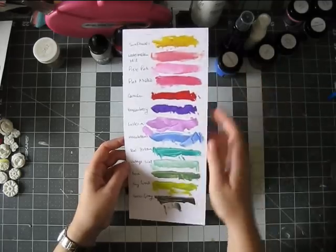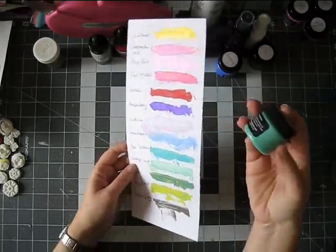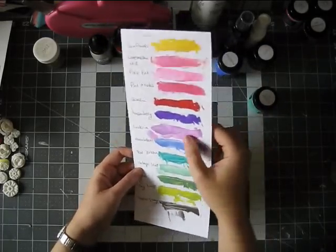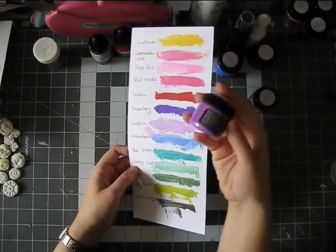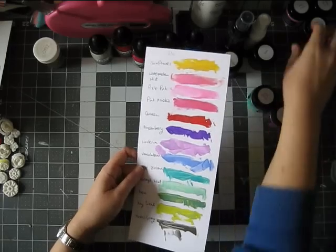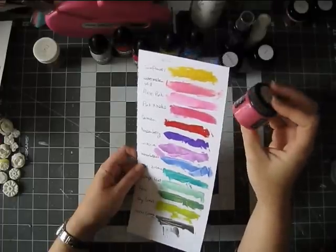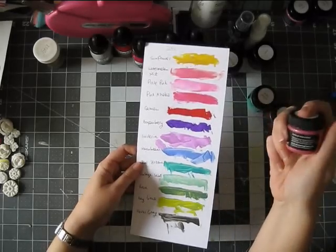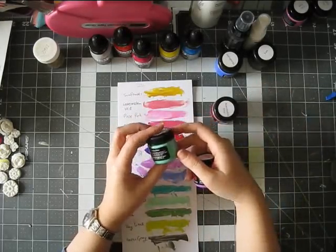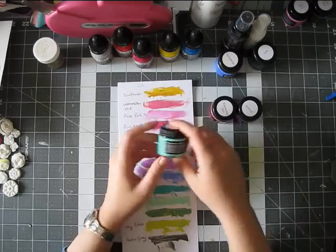My favorite colors from the ones I have are probably the Vintage Mint — it's this beautiful mint and it's shimmery. The Teal Zircon is also very, very pretty. I like the Wisteria — it's a lovely kind of warm purple. I like all the pinks. Watermelon Mist is a really pretty, more muted pink. And Pixie Pink is also fun. I really hope I will use them on my pages enough to justify the cost, because they are quite pricey.